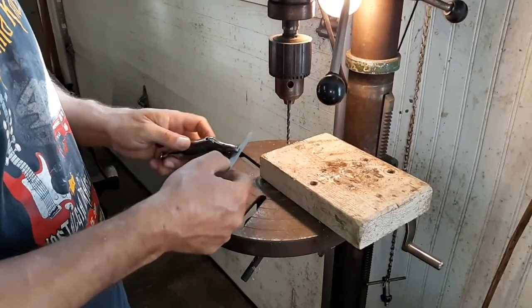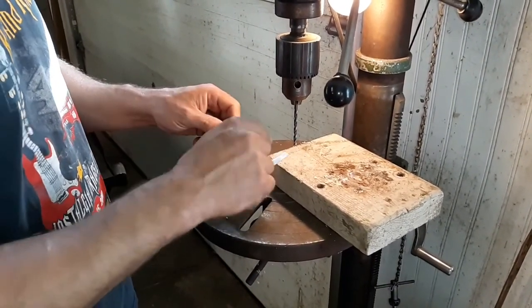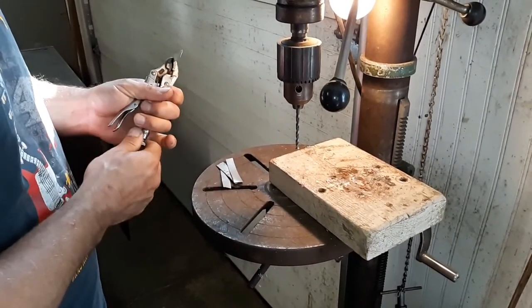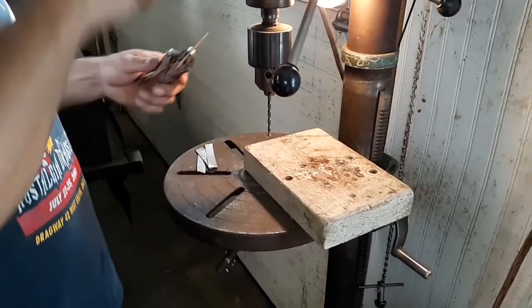We're here at the drill press. I'm just going to put some holes in the ends of these strips so we can put the screws through. We don't have to be very precise on these — we just need the holes near the end in order for them to work.